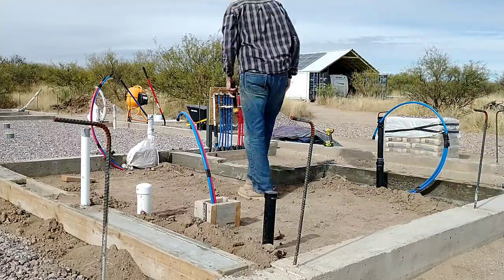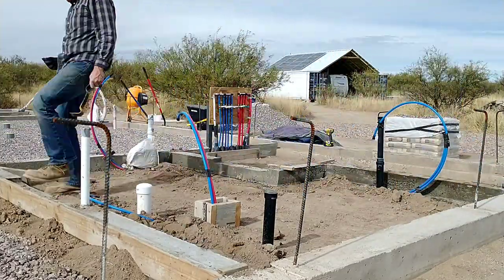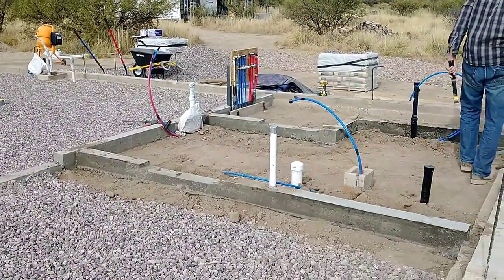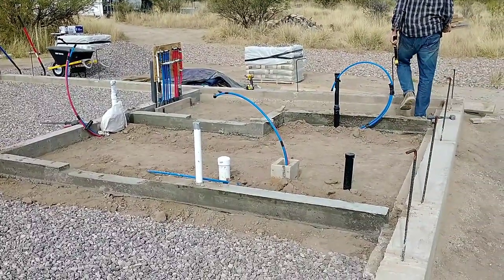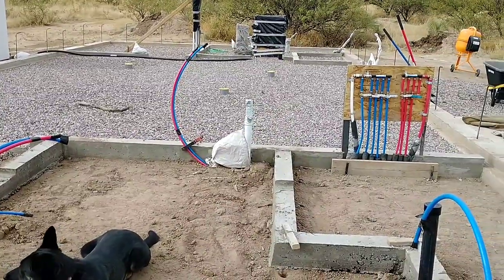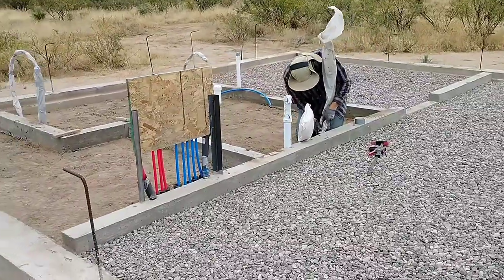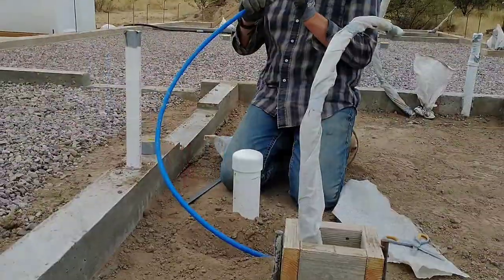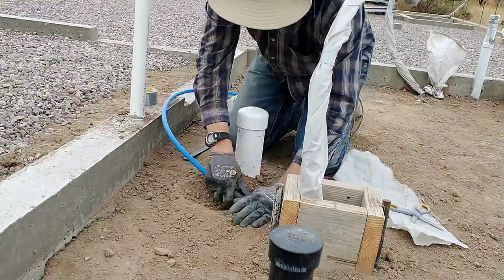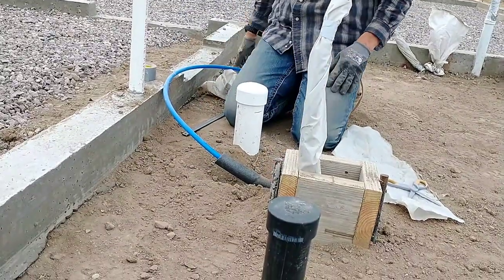One of the last things before pouring gravel in here is to cover up the exposed pipes sticking up — white pipe, ABS black pipe for the drain system, and our stack, all need to be covered to protect them from the concrete we'll pour later. The part sticking up above also needs protection from UV exposure, which damages it over time. So I'm wrapping plastic around everything to get it protected and ready to go.